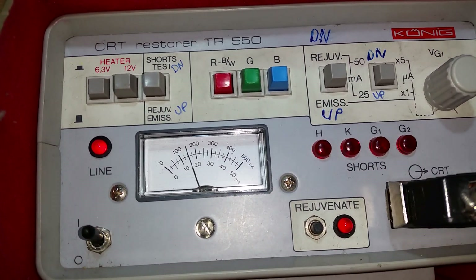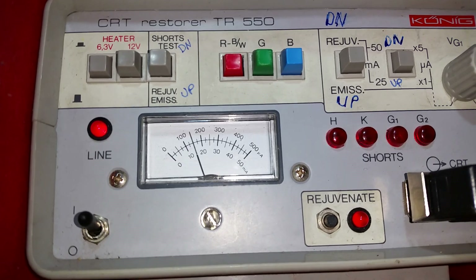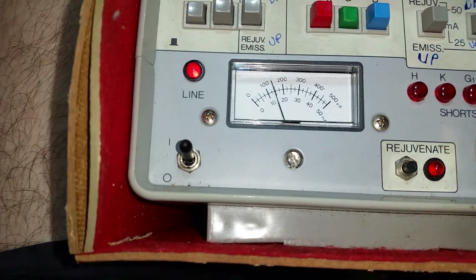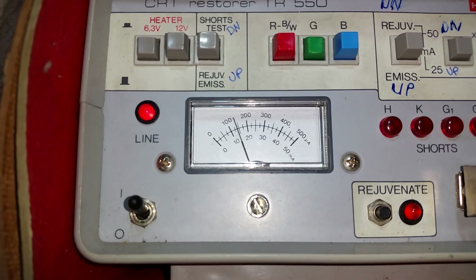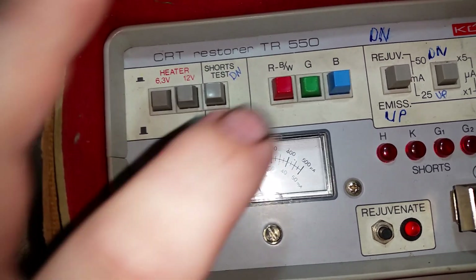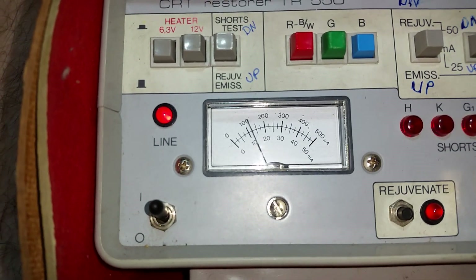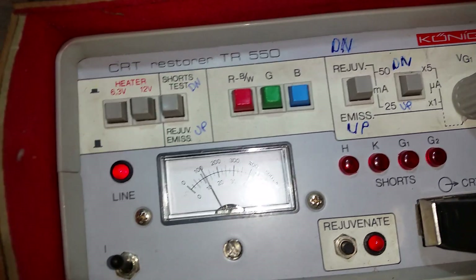We click this and it pushes the scale down. So that's red — it's between 100 and 200, about 150. Let's see what the green gun is doing — pretty much in the same spot, which is good. Now the blue gun — it's a little bit less, but that's not a problem.